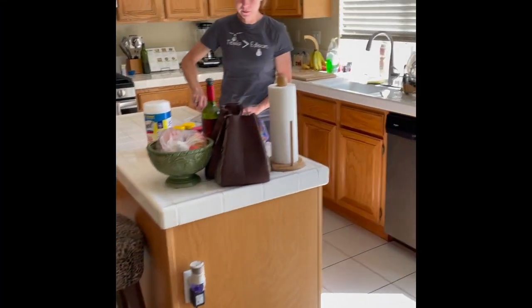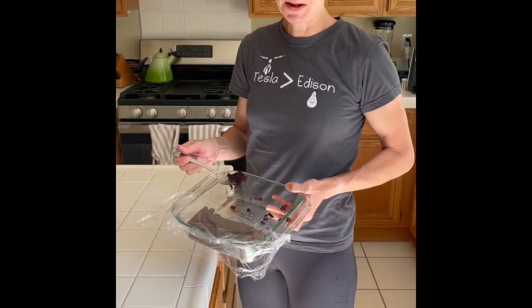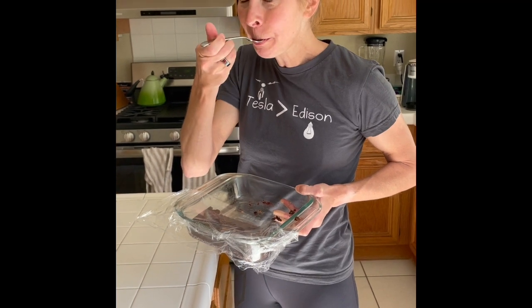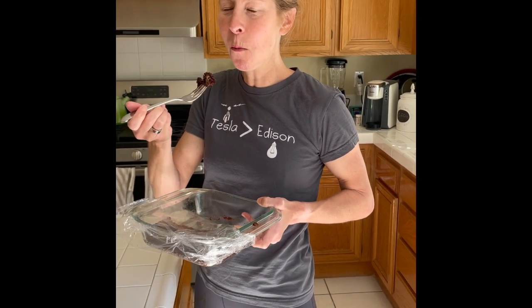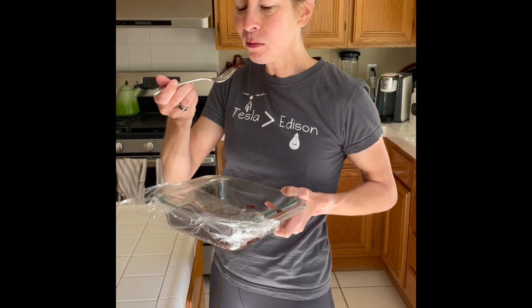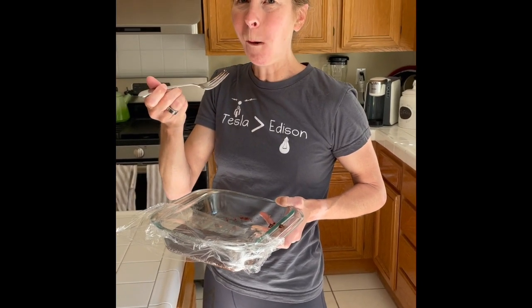Honey, what you doing? Are those brownies? You're going to eat that whole thing? It was a hard workout.